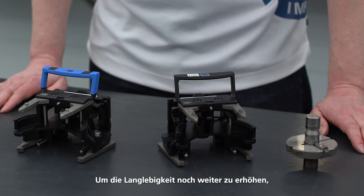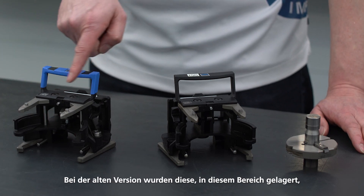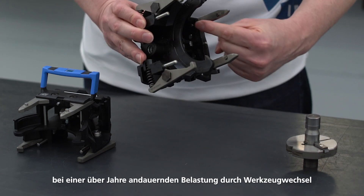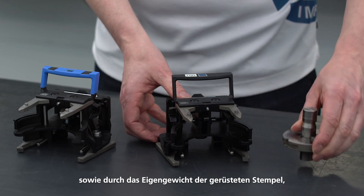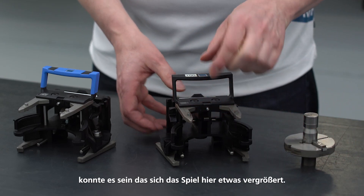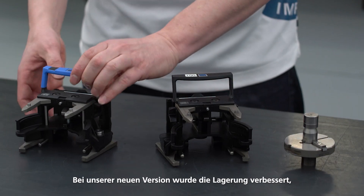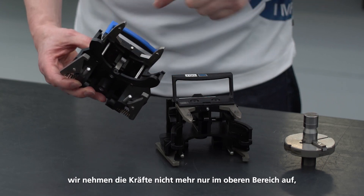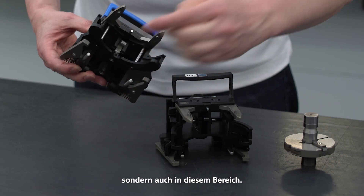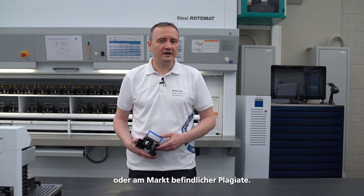To further increase durability, the support arms for the punch have been improved. In the old version, it had a bearing here and with the constant demands caused by tool changes and the weight of the punch, the play here could increase. This was a potential cause of problems with the tool change. With our new version, the bearing has been improved and we accommodate the forces not only in the upper part, but also in this part. This increases the service life compared to our previous version or counterfeit products on the market.